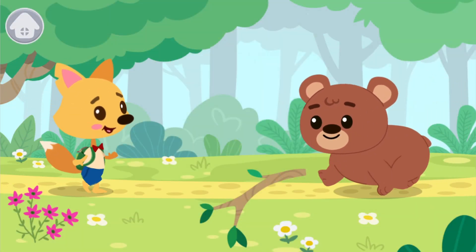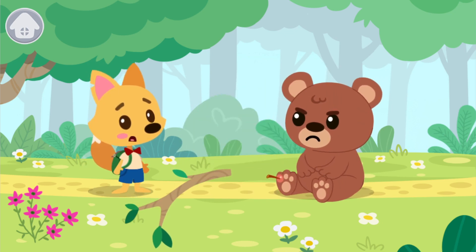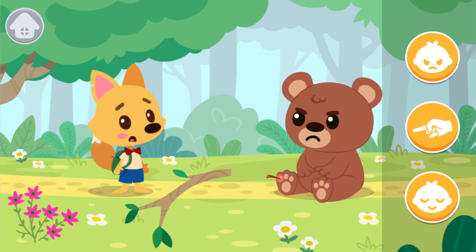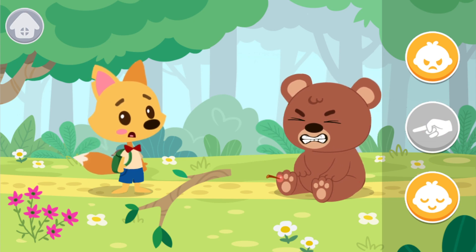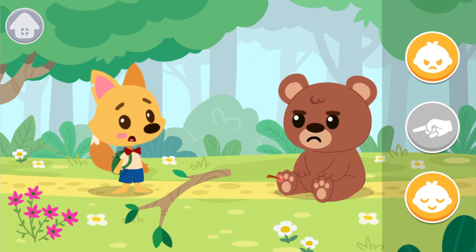Smarty met Bear and asked him if he had seen the anger mask. Bear stepped on a branch. A splinter hit him right in the paw and he fell to the ground. He got very angry. We need to help Bear. What should we do? Blame Smarty? Keep being angry? Or breathe and calm down.